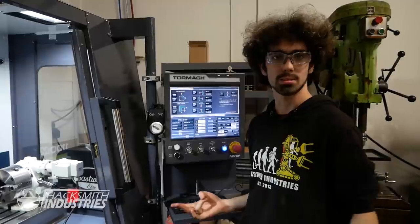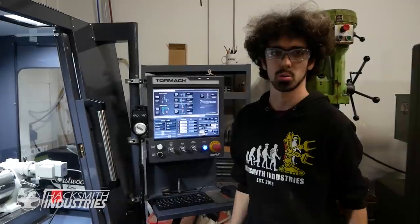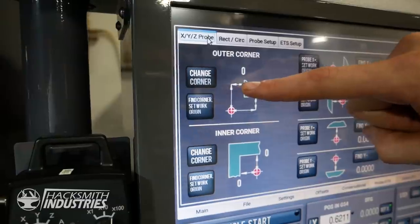This machine has a passive probing system, which means with the press of one button it'll automatically find the corner of the workpiece. Let's give it a shot — the interface looks like a game controller.